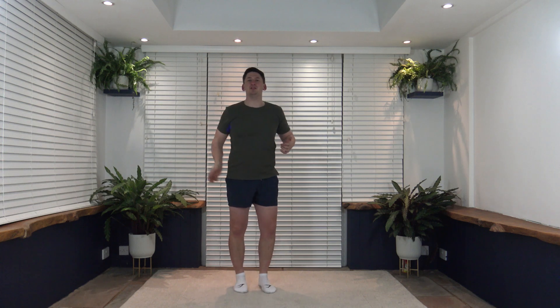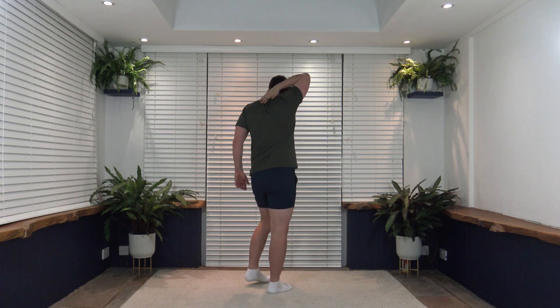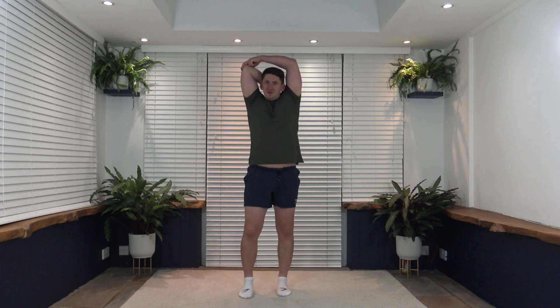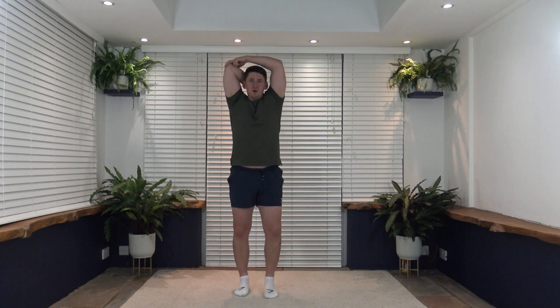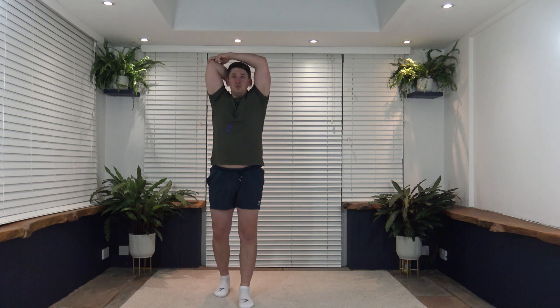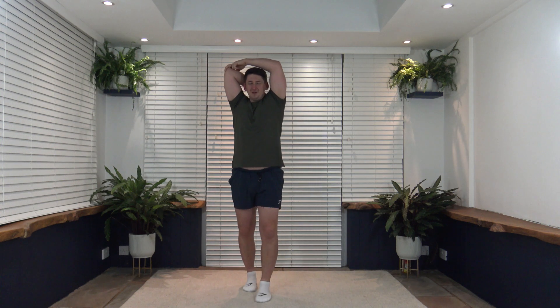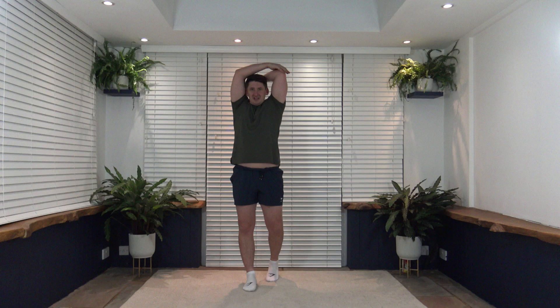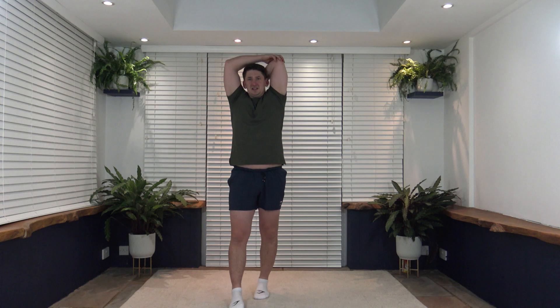Now we're going to do the back of the arm — the triceps. Take the arm up and down between the blades, then with the other arm gently put it across. It's absolutely fine to march on the spot or have a little walk — even a walk around your room — as long as you can still hear my instructions and do the stretches right. Change over to the other side for the stretch in the back of the arm — nicely done.